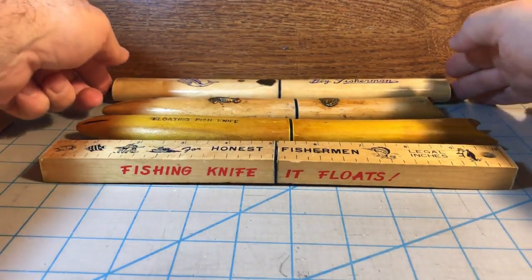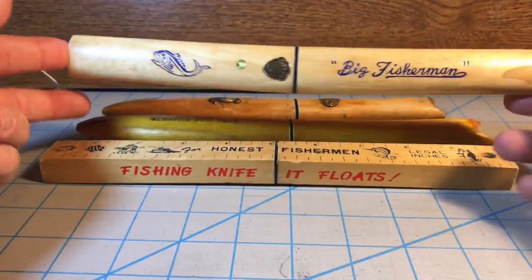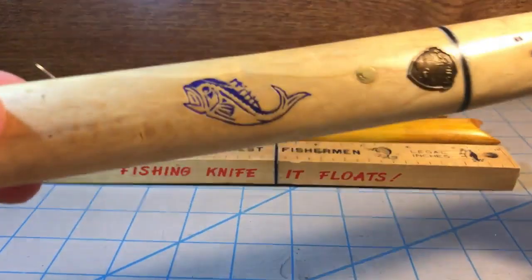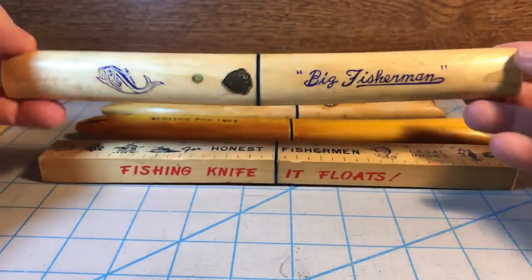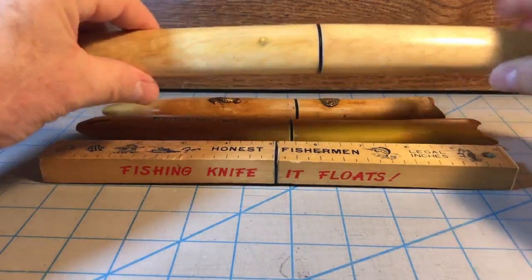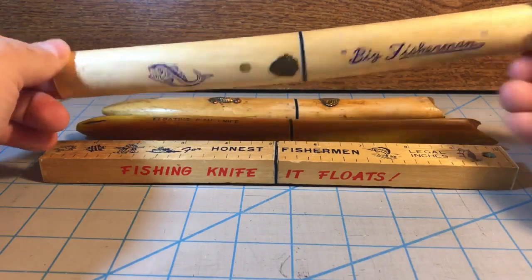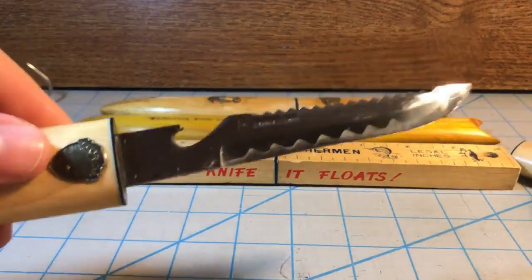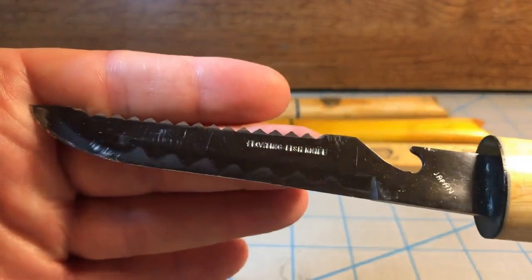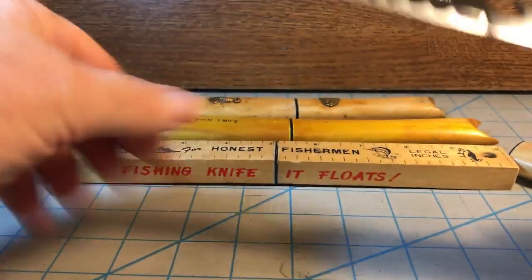I'm going to start with this one right up here at the top — the Big Fisherman — which has a little thing on there that says Florida, so I think this is a souvenir of Florida. This is probably my favorite out of the group because I really like the fish that's on there. These are all made in Japan, and this one kind of reminds you of a little tanto carried by the samurais. You open it up and you've got the patented stainless steel floating fish knife blade, with a nice hamon line going on, and it's actually fairly sharp.